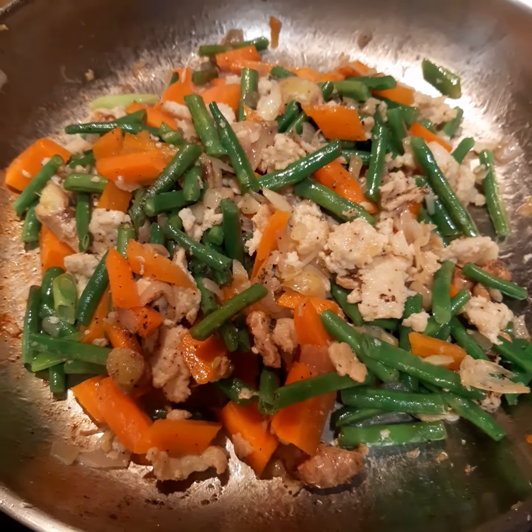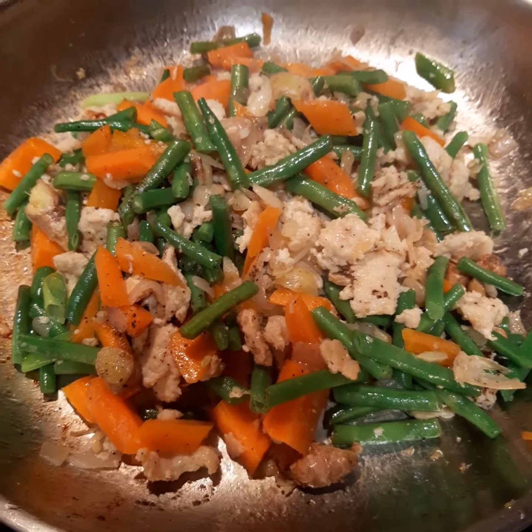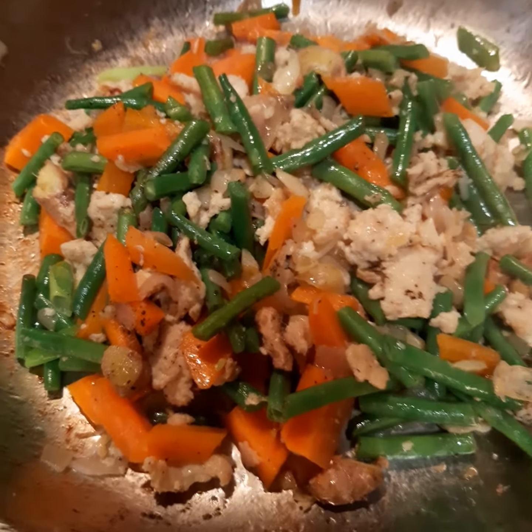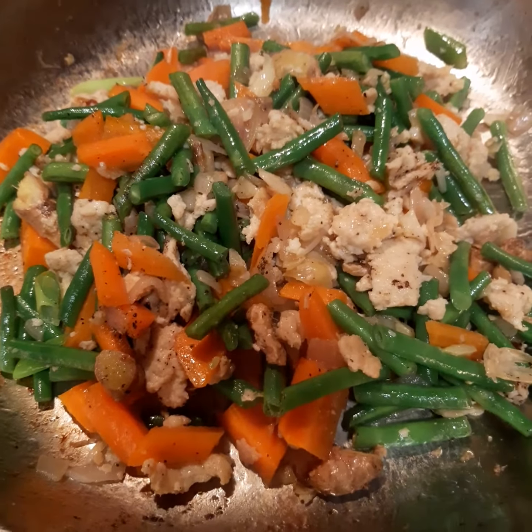The vegetables are cooking a little bit. I think in a minute to a minute and a half, I'm going to add the zucchini and also the sweet pepper.